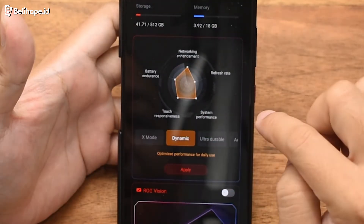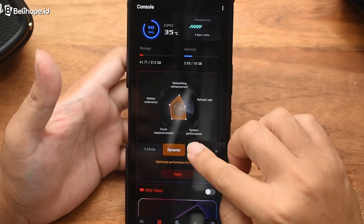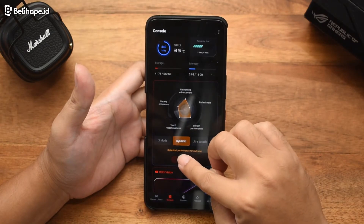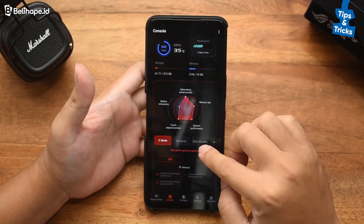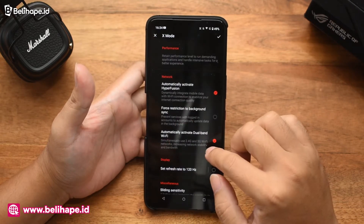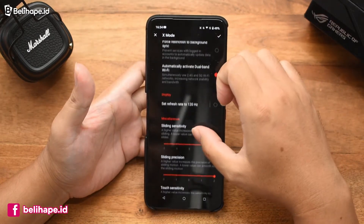Ini juga bisa dipindahin. Nanti dynamic. Dynamic itu biasanya so-so, untuk kebutuhan harian. Tinggal disesuaikan sama kebutuhan belibers. Kalau sudah oke, tinggal di-apply aja. Misalnya pakai X Mode. Atau ini di-edit juga ternyata masih bisa, belibers. Opsinya ada lumayan banyak, jadi bisa disesuaikan aja.